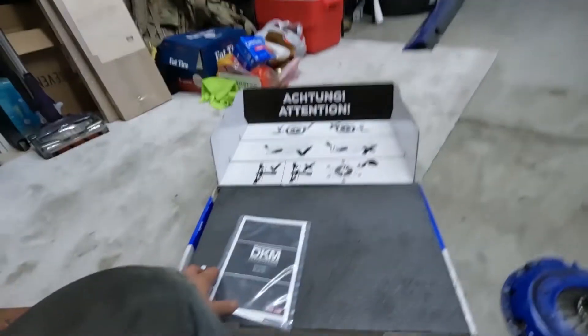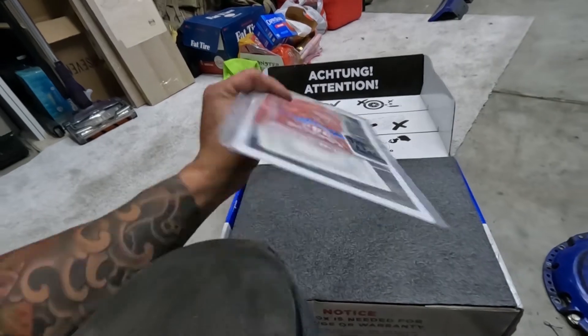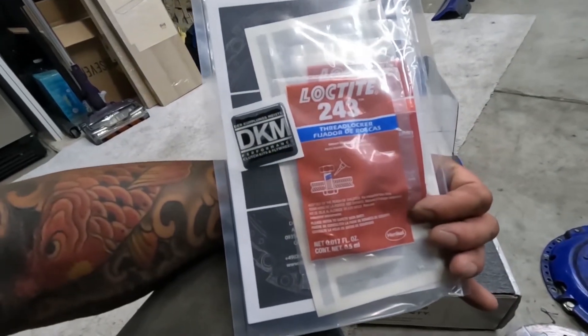FCP Euro does warranty upgrades — as you guys know, they lifetime warranty all their parts. But if you want a better part, you can pay the difference. Since this DKM is on sale and the Spec Stage 3 costs more, they'll actually be refunding me money back. So I'm getting paid to upgrade my clutch — which is, honestly, insane.